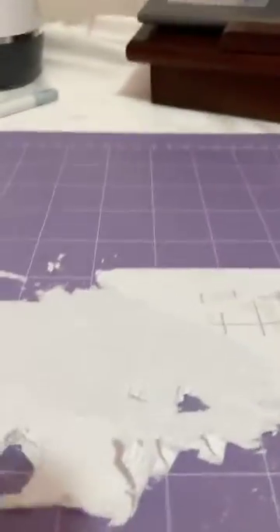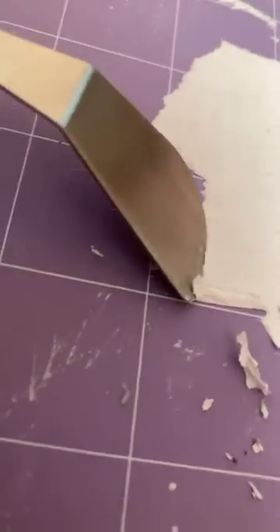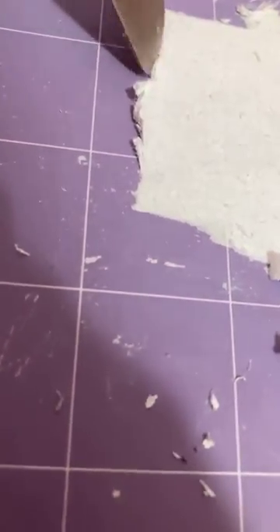I guess I just keep scraping. I'm not a Cricut expert, I know this, but I should have known better. Whatever, it happens. I just gotta get it off now — that's gonna be the hard part. It's coming off a little. I'm so glad I bought the Cricut tools; if I hadn't, I wouldn't have a scraper to use right now.